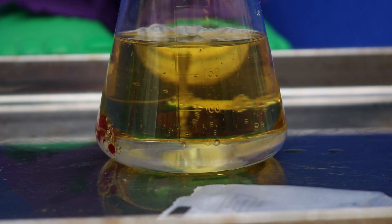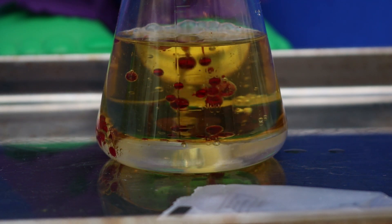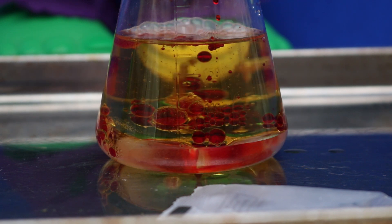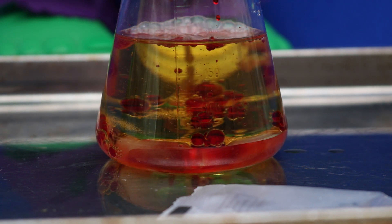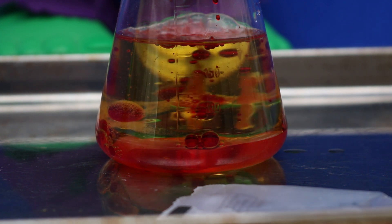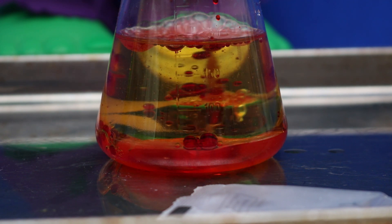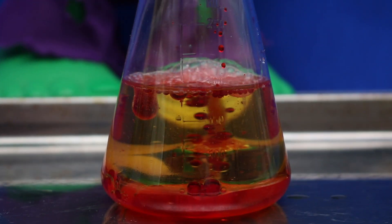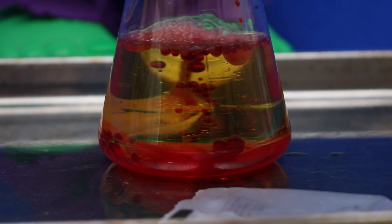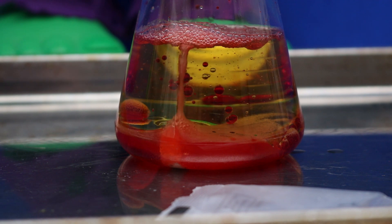Cool! Let's add more red drops. Looks like lava! We're going to add a little bit of water.